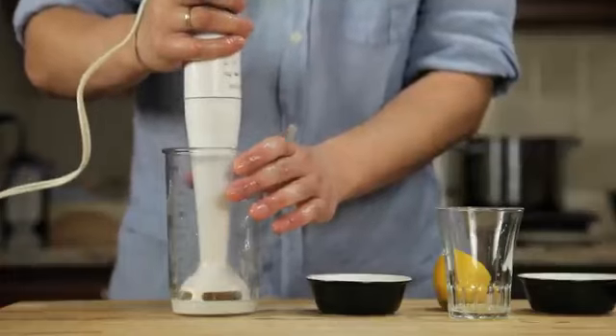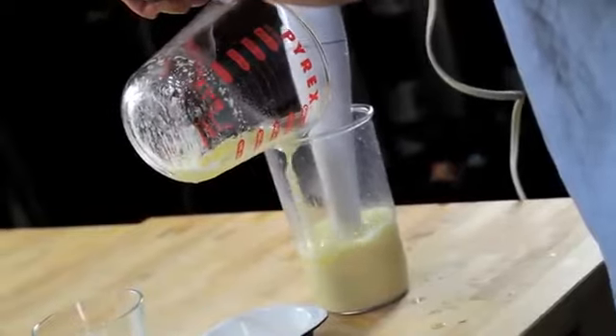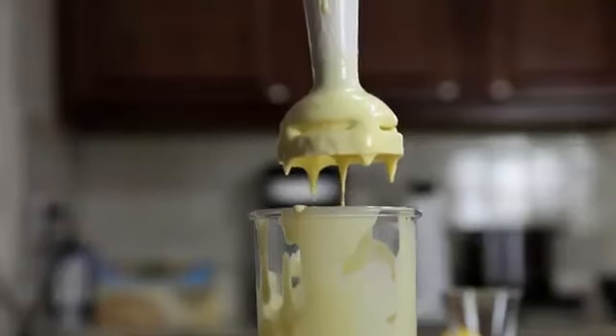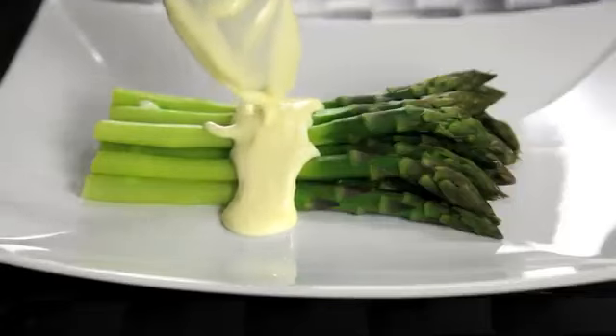Now all we've got to do is stick the hand blender into the cup, start it running, and then slowly drizzle in our butter. As the hot butter hits the eggs, they start to cook. By the time you've added all of your butter, about 30 seconds later, the eggs are fully cooked and you've got a smooth, creamy, hot hollandaise sauce that is completely indistinguishable from one made using the traditional whisking method.